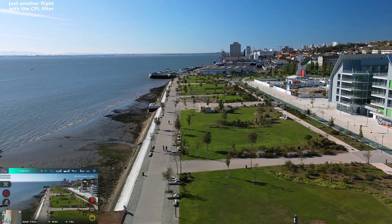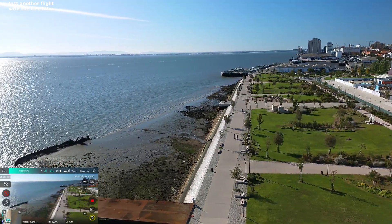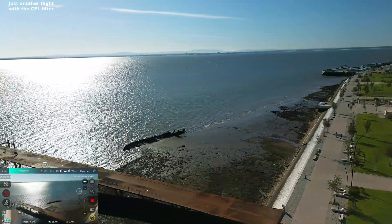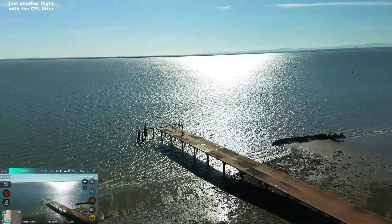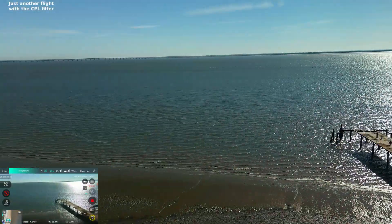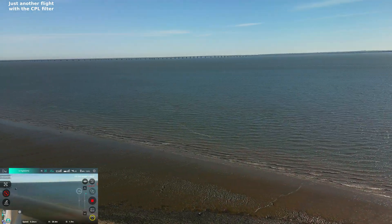You can see the effect of the polarizing filter — the sky is darker on the right. Now we're going toward the sun, and now it should become darker again in a certain position.